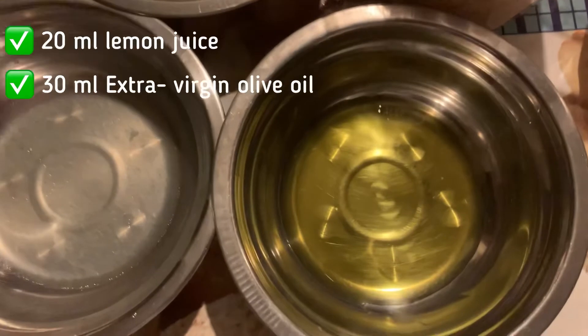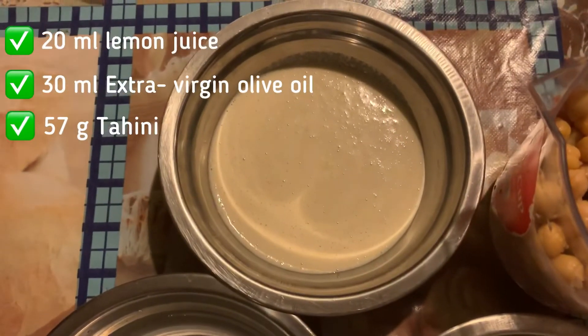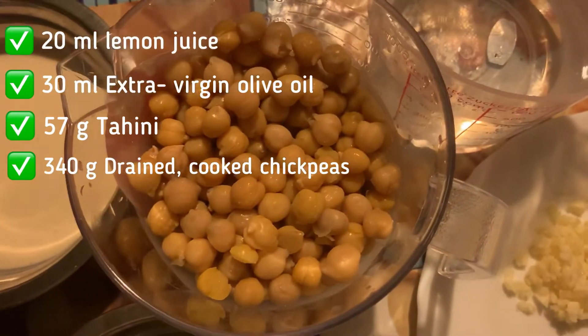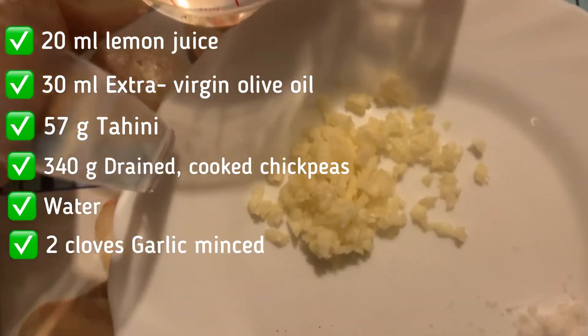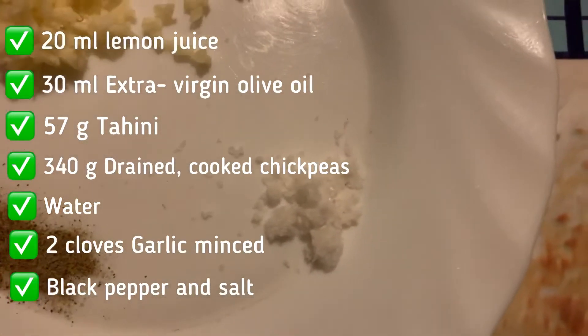And a teaspoon of salt. We have 20 ml lemon juice, 30 ml extra virgin olive oil, 57 grams of tahini, 340 grams of drained cooked chickpeas, water, 2 cloves garlic minced, black pepper, and salt.